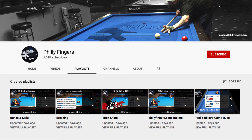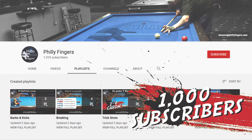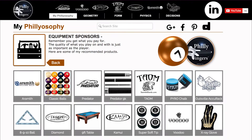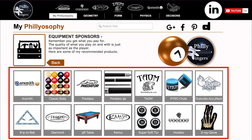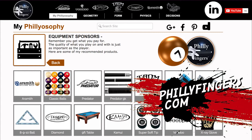Philly Fingers here saying thank you to everyone who subscribed to my channel as I've reached the 1,000 subscriber mark. I also want to take this time to go over my equipment and the sponsors that make the things that I do possible. You can find links for all these products on my website phillyfingers.com.